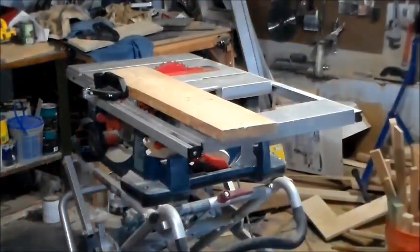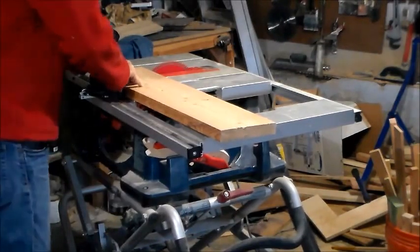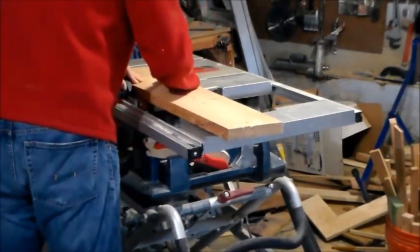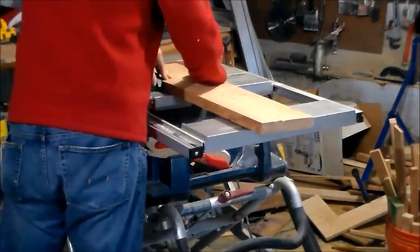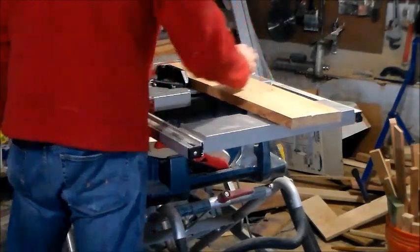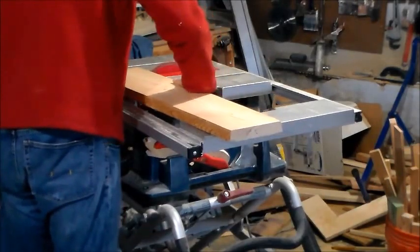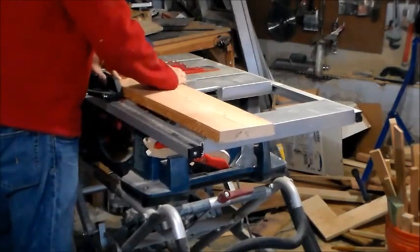What you see here is I started out with a 2x9 board — again, this is discarded pine from Home Depot that I enjoy fixing up and making usable. I cut the ends square so that I can measure it up accurately. What I'm looking to get out of this is a 23-inch long by 7-inch wide board for the top base of the stand, so I'm using my miter gauge to square up the ends.